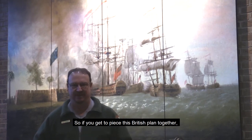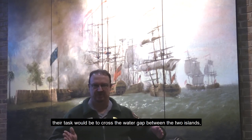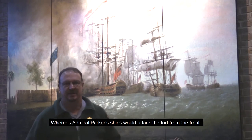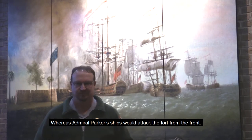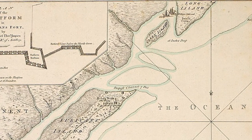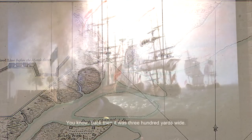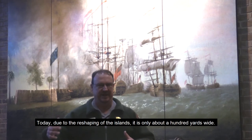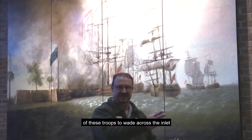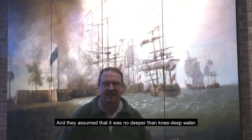The British plan called for over 2,500 troops to be landed on Long Island. Their task would be to cross the water gap between the two islands, march down the island about three miles, and attack the fort from the rear, while Admiral Parker's ships would attack the fort from the front. However, the game changer would be Breach Inlet itself — the water gap between Long Island and Sullivan's Island. Back then it was 300 yards wide; today, due to the reshaping of the island, it's only about 100 yards wide. The whole British plan hinged on the ability of all these troops to wade across this inlet, and they assumed it was no deeper than knee-deep water.